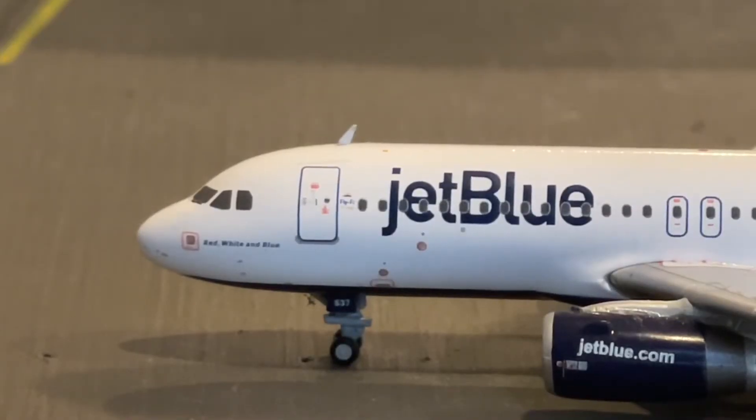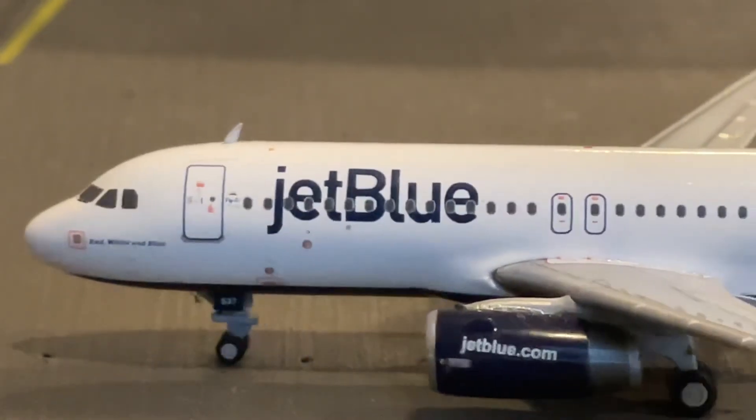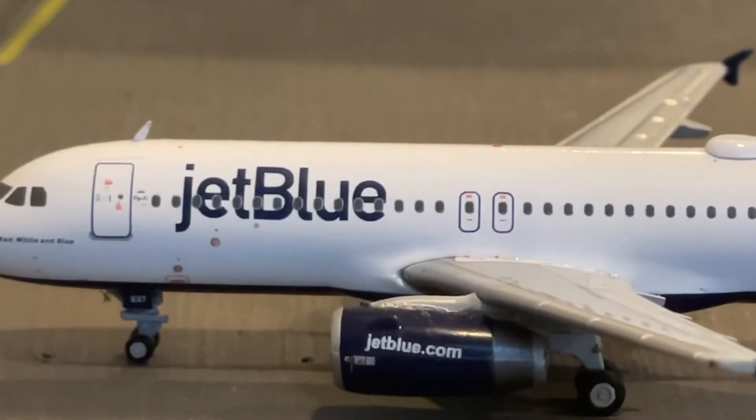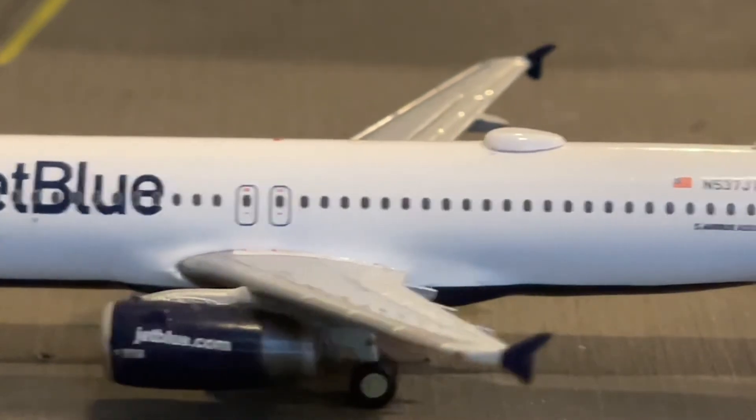Taking a look at the aircraft, on the front it says 'Red White and Blue' right underneath the cockpit windows — that's the name of the aircraft. Right underneath that you have the front nose gear and then the L1 door. Scooting back a little further, you have the JetBlue logo and the engine that says JetBlue.com. It looks a little black on camera but it's actually blue in real life — you know, the blue you usually see on JetBlue planes.